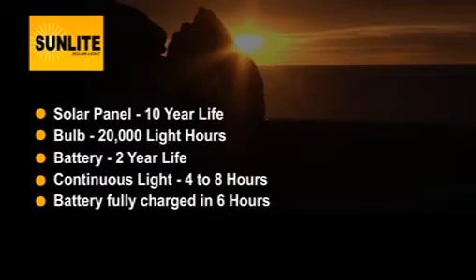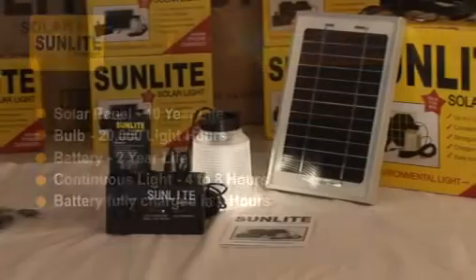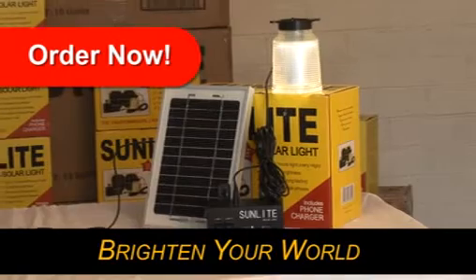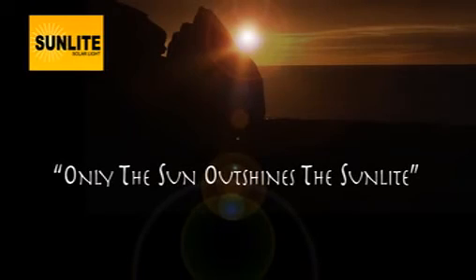Six hours in the sun will fully charge the Sunlight battery. If you'd like to purchase the Sunlight, simply complete the purchase order on this website. Your world can be a brighter place with the Sunlight. Only the sun outshines the Sunlight.